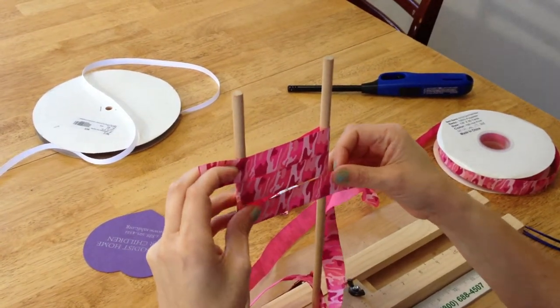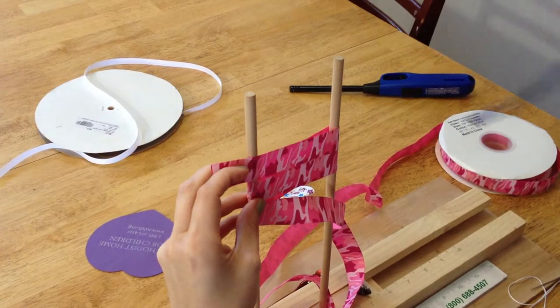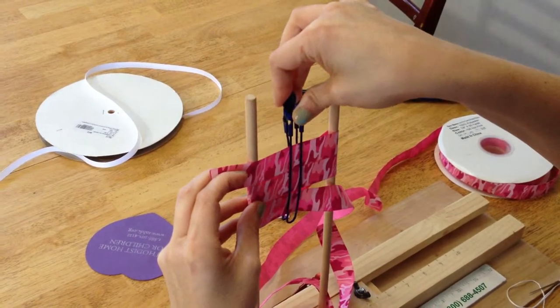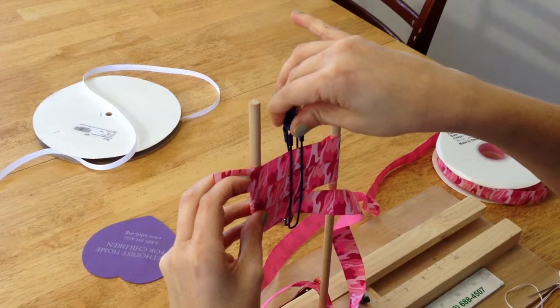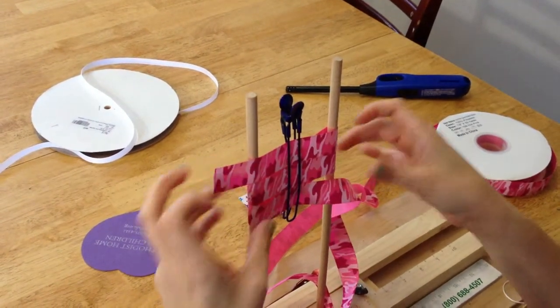Then you will take your salon clip and clip right in the middle. Just kind of eyeball it — it doesn't have to be perfect.